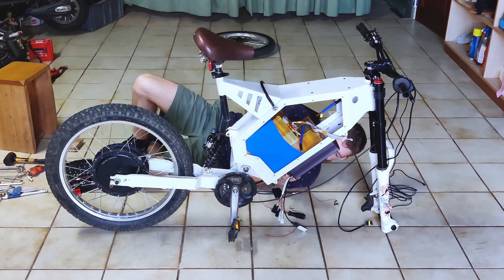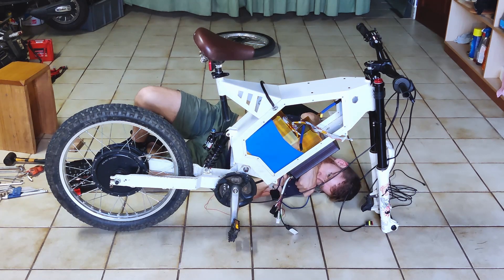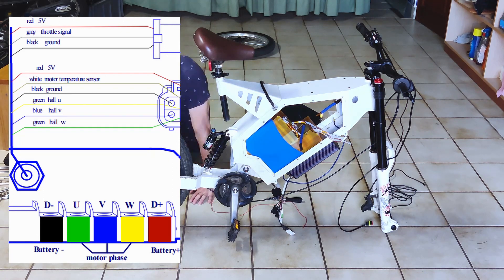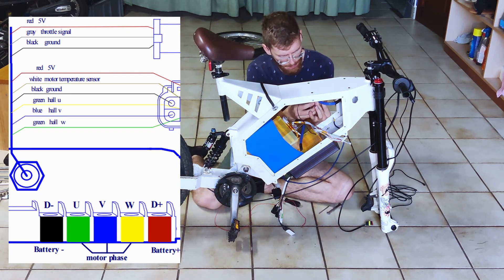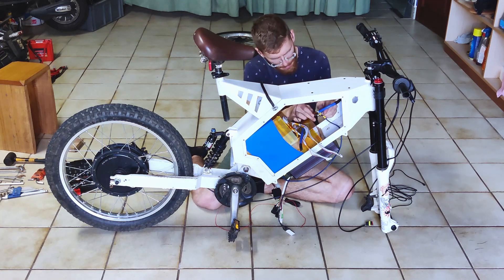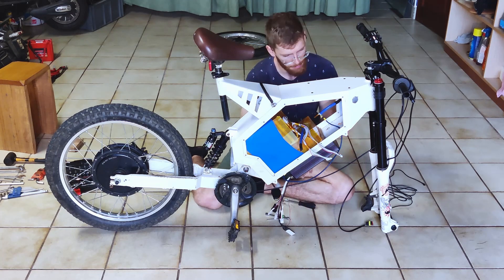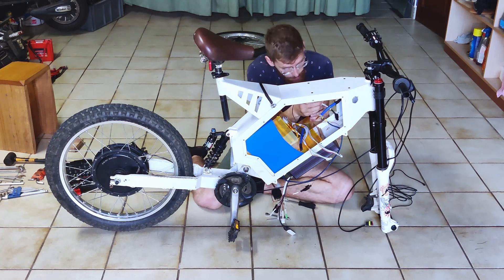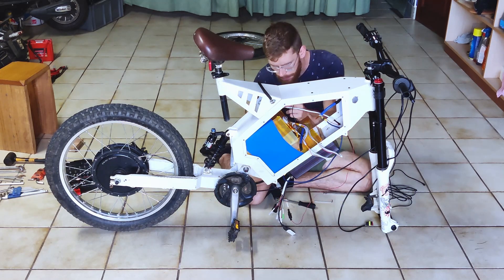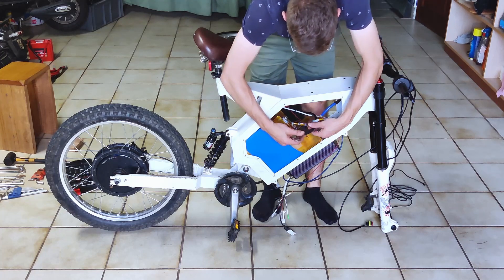If you've got a BLDC motor like this, they are very common. You'll have three phase wires and one or two sets of smaller wires for the Hall effect sensors that tell you where the wheel is relative to the axis. In the controller, you can find the exact same thing, but pay attention — if you buy a controller and motor that are not matched, the colors may not mean anything as each manufacturer uses a different color code. In my case all the colors match, but if they don't, you'll have to figure out one combination that works.